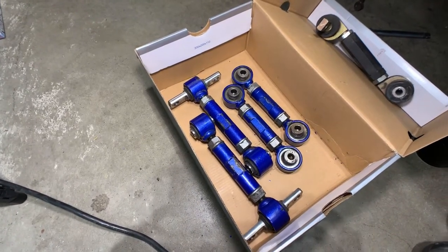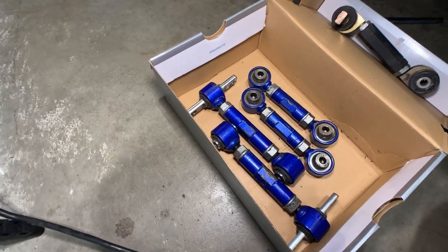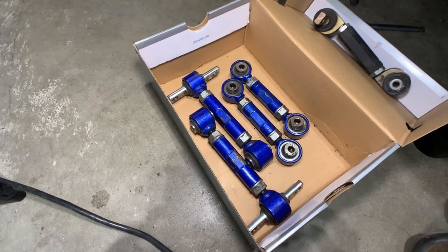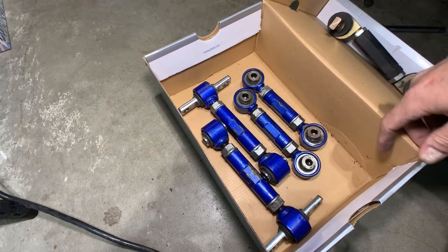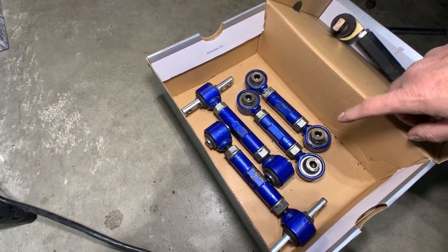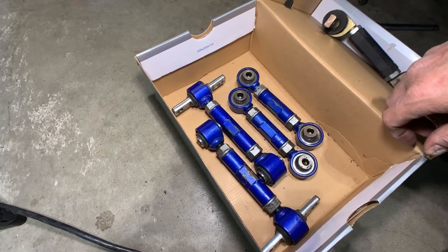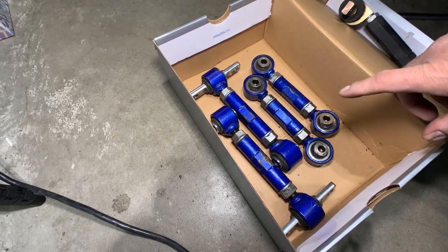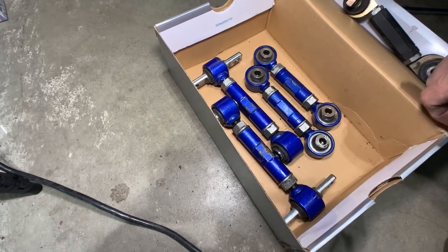I was able to pick up these Hard Race toe and camber arms from a local that was parting his car out. They've got one summer worth of use on them, no winters, and they are like new — they've obviously got some paint chipped off from alignments, but basically brand new. Currently for toe links on the car I've just got the factory ones with the rubber bushings — factory 250,000-kilometer rubber bushings — so these should help out quite a bit. I'm really looking forward to seeing how the car feels, hoping the back end feels more planted and more direct.